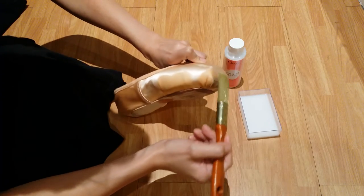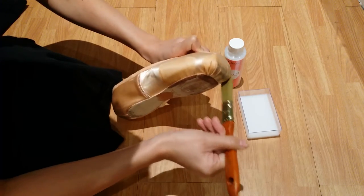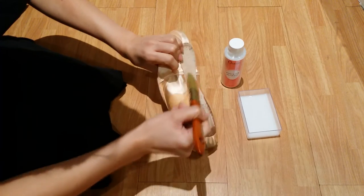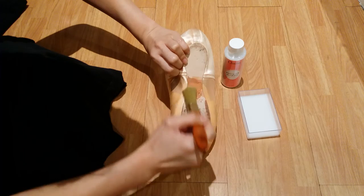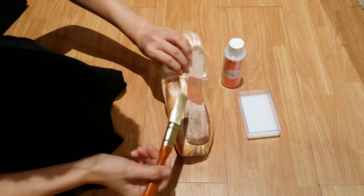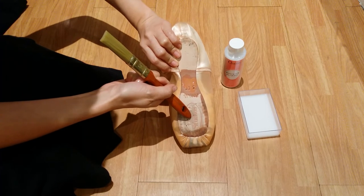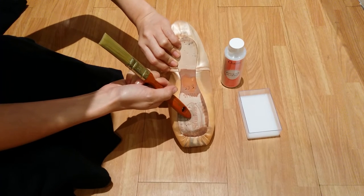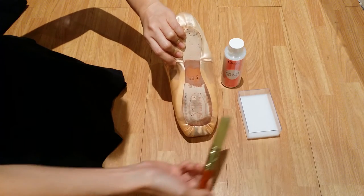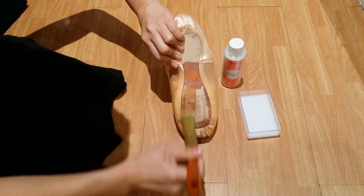I'm going to put a little bit more at the toe box, and at the center — I want it harder. Sometimes this part of the shoe gets softer very quickly as well. If you go to demi-pointe very often, you can layer some hardener here.